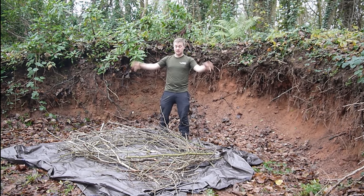Once we've done the base, we're then going to make a bigger doughnut like this to sit on top. Alright, let's crack on.